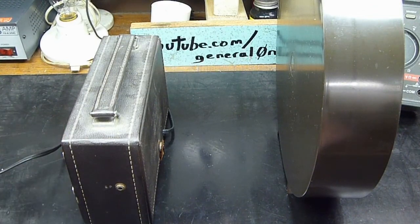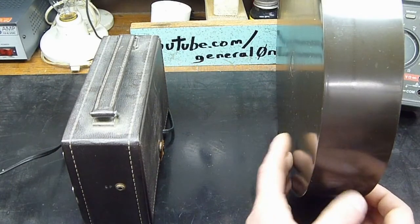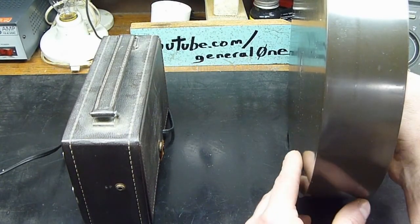That's fairly weak. It seems that's around 650 according to this dial anyway. So let's see what happens when we turn this knob.